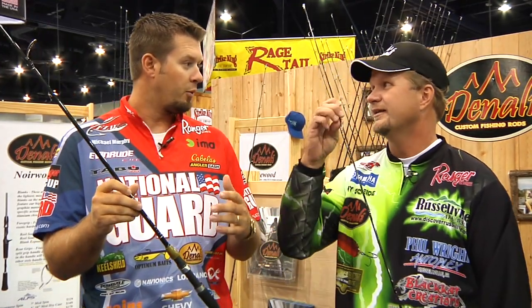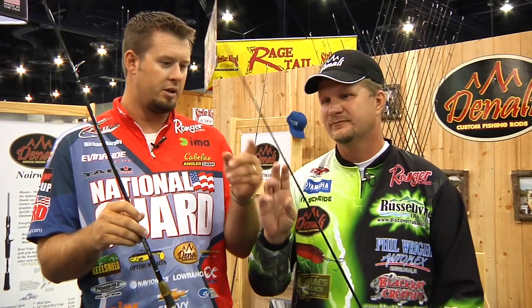Me too, and that's what I love about this rod. Just because it costs less doesn't mean it's lower end. What I like about it is the fact that it's a little lower modulus, but that gives it a parabolic bend. And that's something we like for certain techniques like cranking and spinnerbaits.